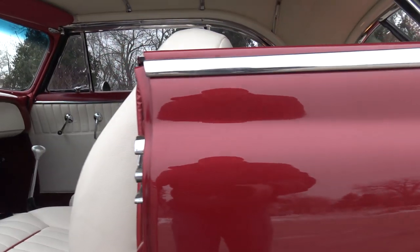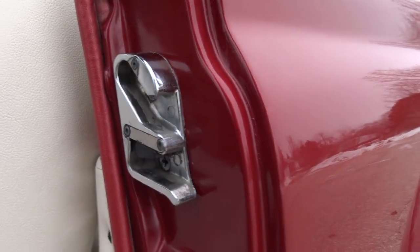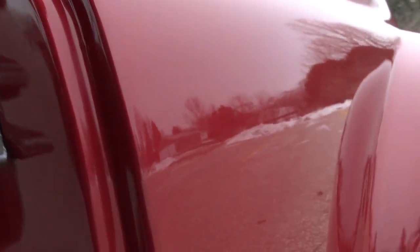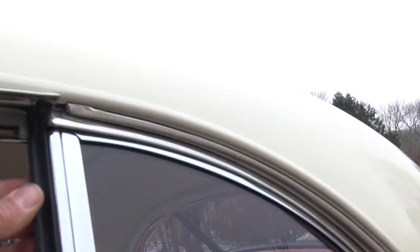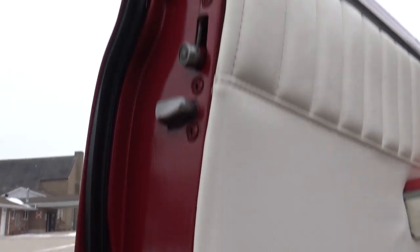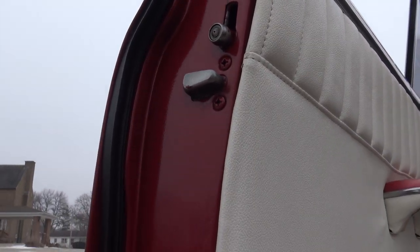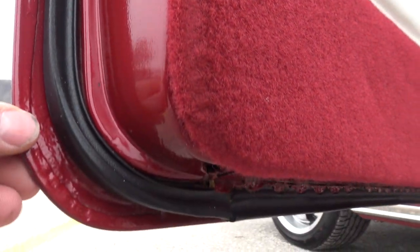The door opens and closes good — you don't have to slam it. The paint in the door jambs is beautiful. They went ahead and put new chrome on the door hinge and door latch. Here's how nice that window goes up — super smooth. New rubber, nice chrome around the window. Both door corners and all of the door jamb paint is perfect.